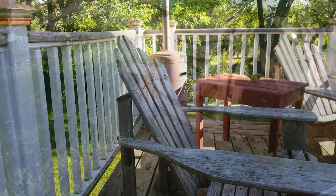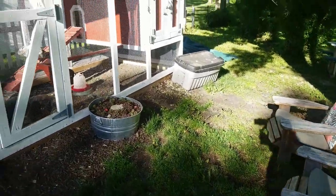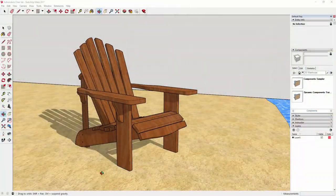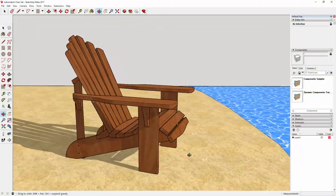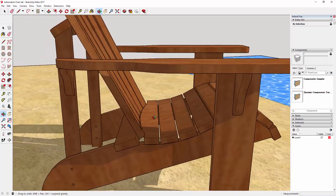I'm not sure where dad got his original design, but I took measurements from these chairs and made a design in SketchUp so that I could figure out my design details. I tweaked dad's design a bit, softening the curves of the seat and adjusting the shape of the back seat slat so that it matched the curve of the backrest.